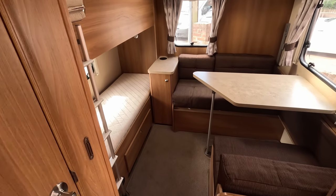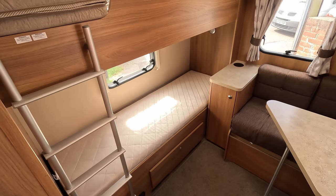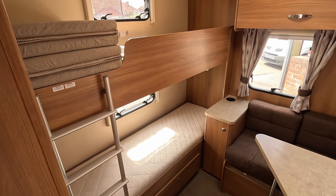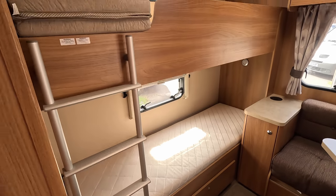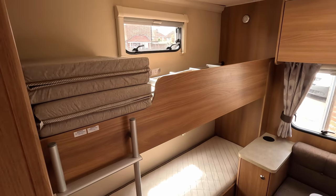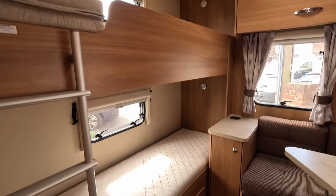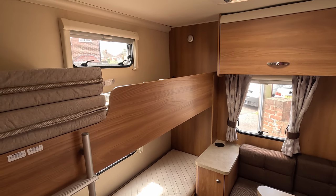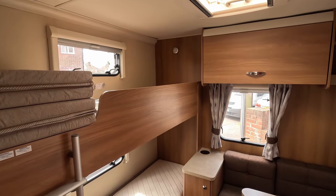So this is the rear of the caravan. You've got your two fixed beds, and obviously each bed has its own window, so you have that ventilation coming in. Each also has its own light you can turn on and off, so if they want to do some reading they can do so without having the main light on and disturbing everybody.